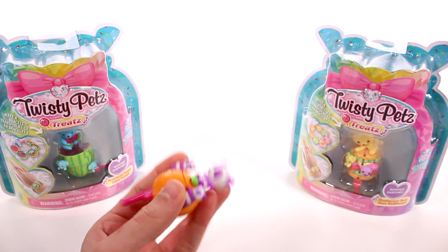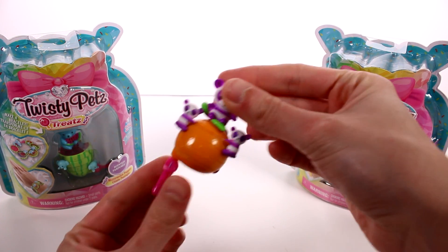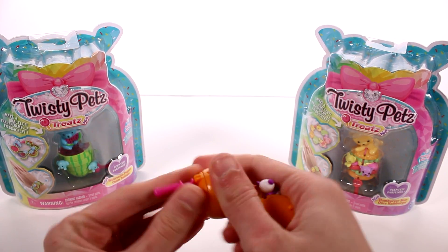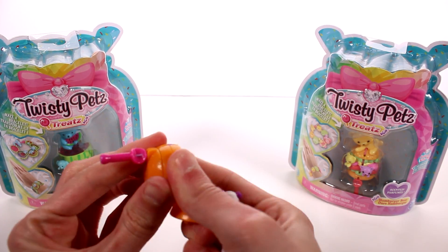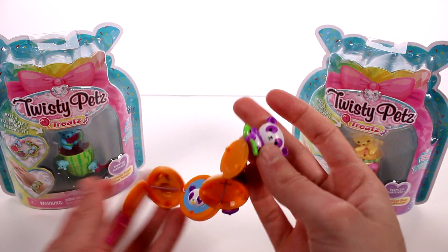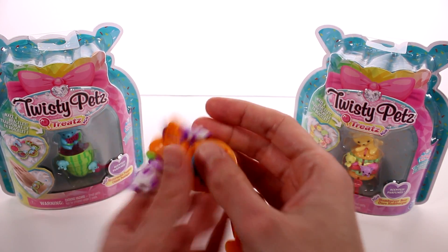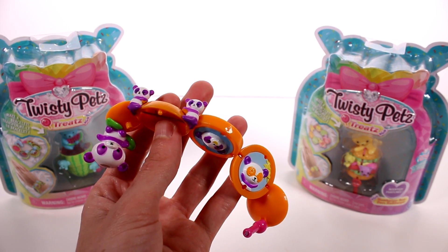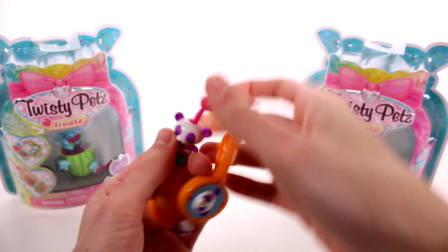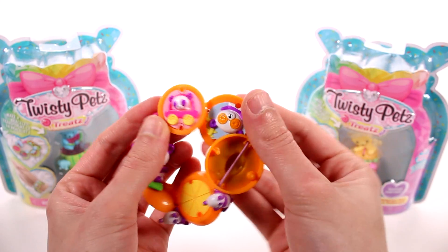Anyway, let's go ahead and pop this panda set out. I'm going to grab the instructions just in case I need them. We're going to pull these apart - there we go, starting to pull them apart. I think I may have done it a little wrong, but you just go ahead and pull them apart and it makes this cool little bracelet. I think I got all the pieces apart. I like this one - it has two little pandas on this piece, which is really super cute. Then we just go ahead and connect this into the panda's head like so.